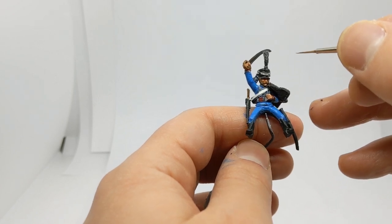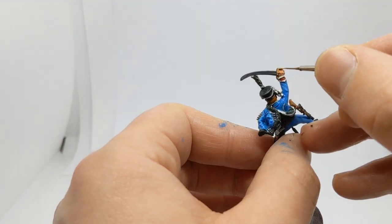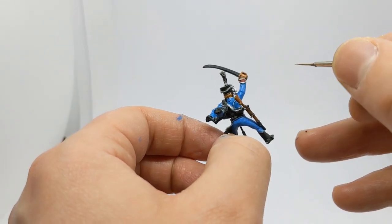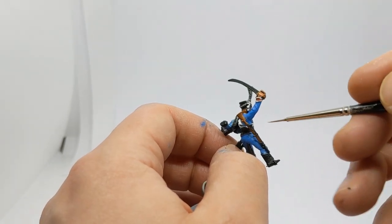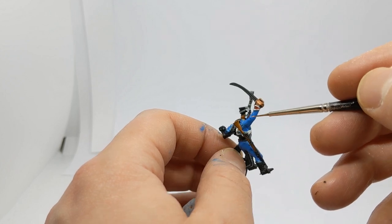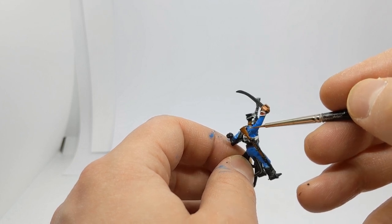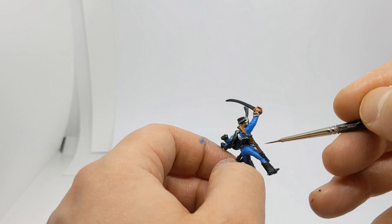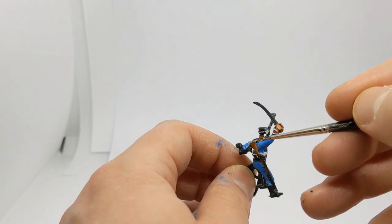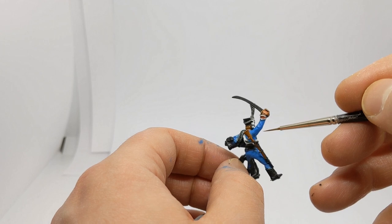I'll highlight the wood stock with some Snakebite Leather — that's the old Snakebite Leather by Games Workshop, not the contrast paint; Vallejo Light Brown would be a similar colour. On the wooden stock you can hopefully see that where we had the white or off-white base coat layer, the wood looks a lot brighter than down at the bottom where we've just got the black undercoat. That looks natural — there's more light up top. We may put a bit of wood grain in there with a light brown as well.